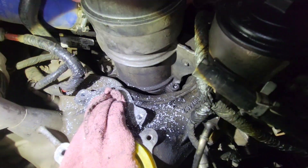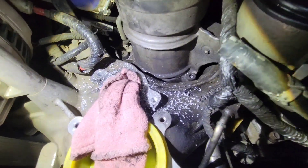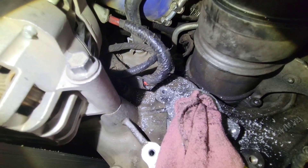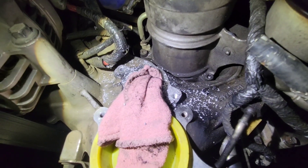The next thing we're going to do — I still have to tap the second hole — but we're going to vacuum up all these metal shavings and blow these holes out to make sure there's no metal in the holes before we install the helicoil.